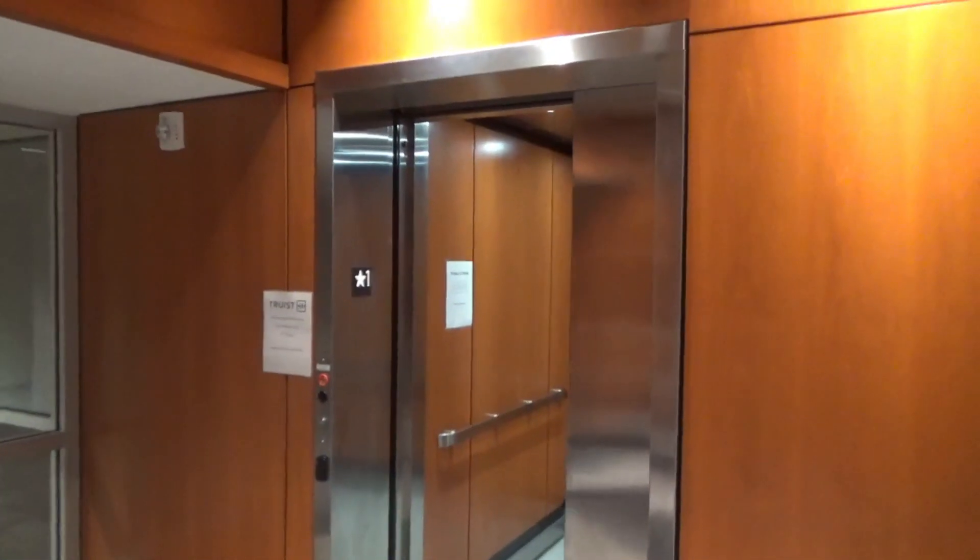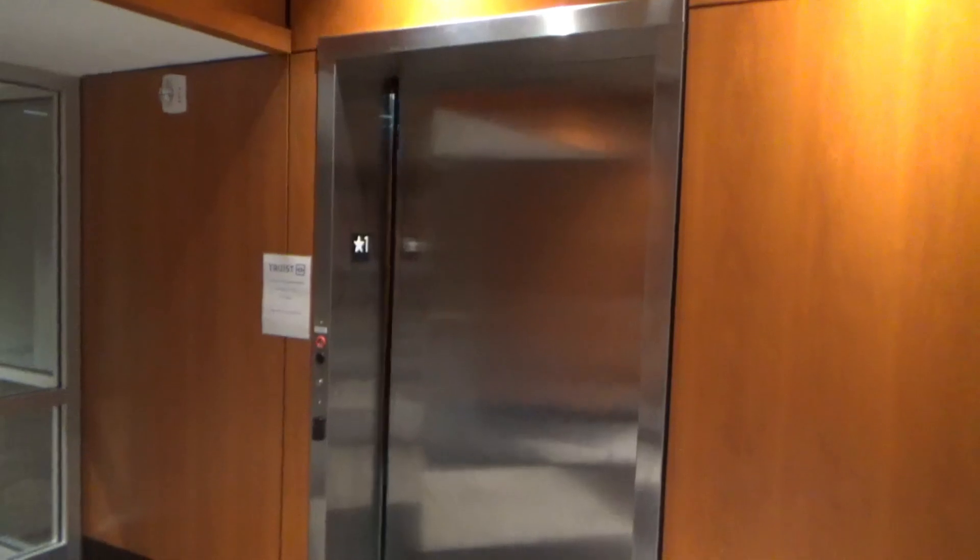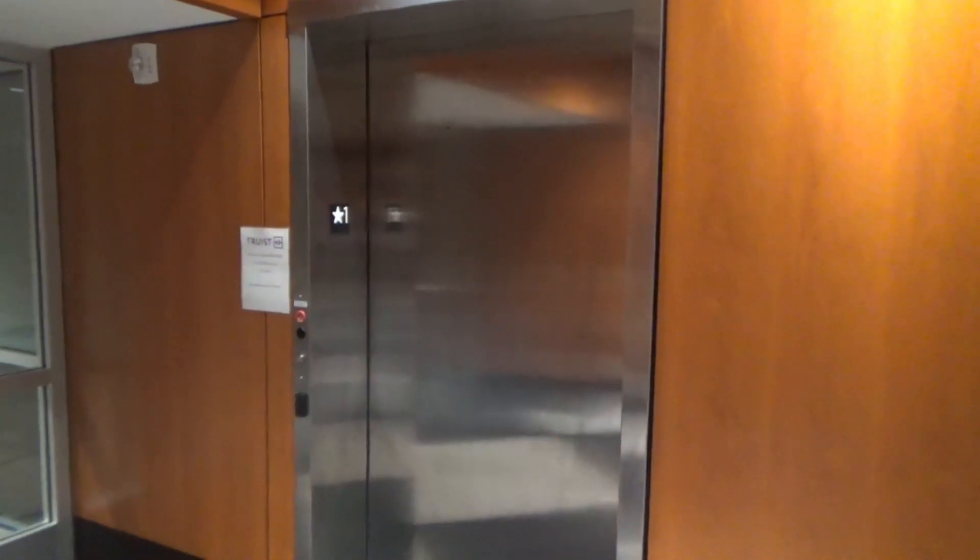Wow, an extremely loud elevator for a quiet office building. And there it goes — and that will be it. Let's go.